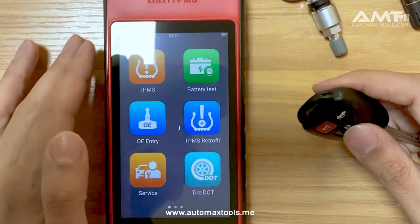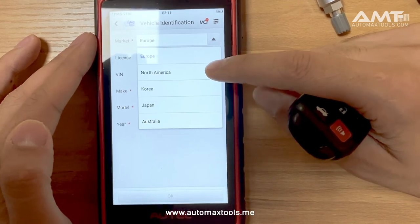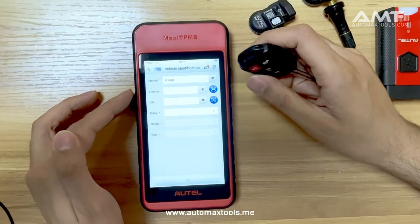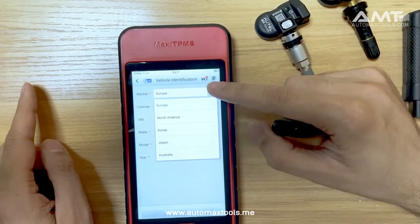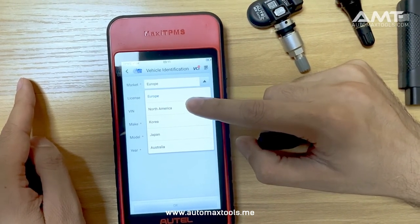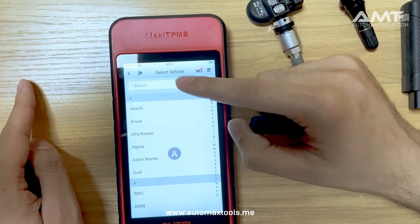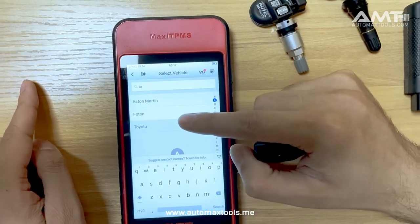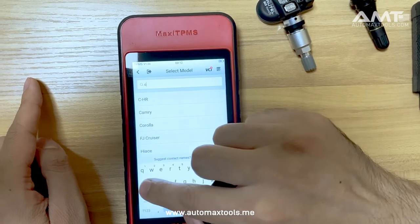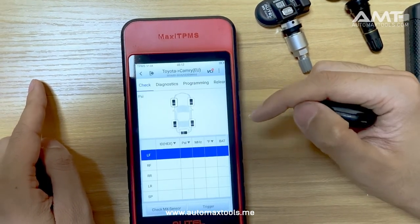Now go to the TPMS menu. If a car uses 433 MHz, always select the Europe market. If a car uses 315 MHz, it belongs to the North American market. For this specific car at 433 MHz, we will use the Europe market. Then select Toyota as the manufacturer of the car and click OK.